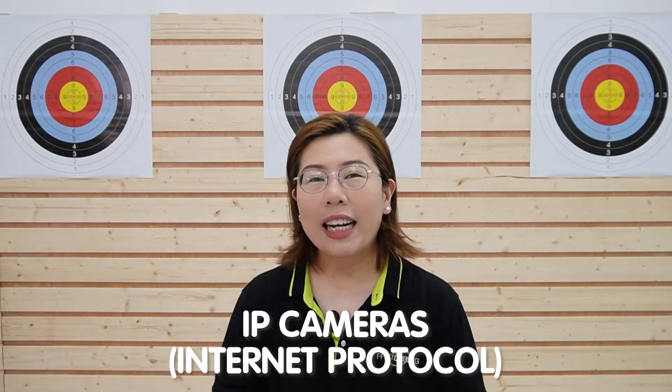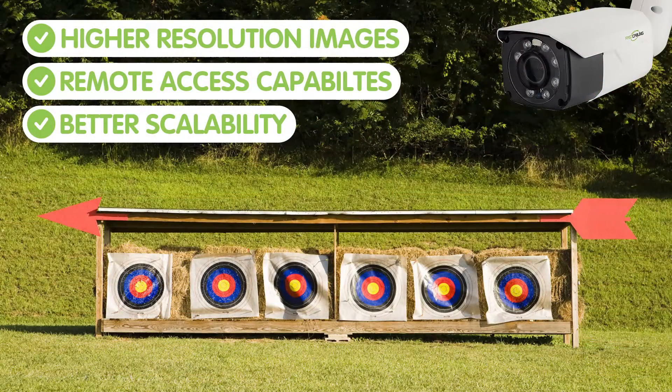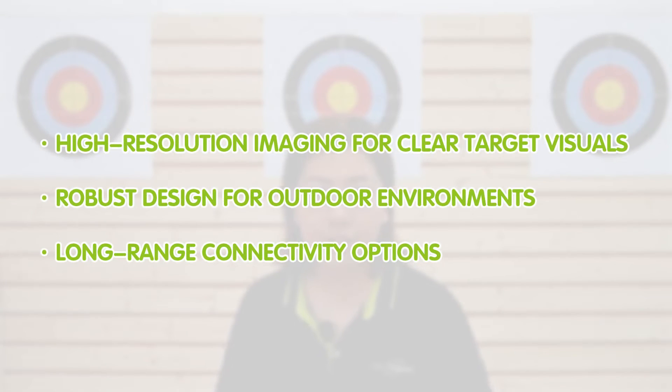IP cameras, or internet protocol cameras, offer many advantages over traditional systems. They provide higher resolution images, remote access capability, and better scalability. For shooting ranges, key features include high resolution imaging for target visuals, a robust design for outdoor environments, and long-range connectivity options.